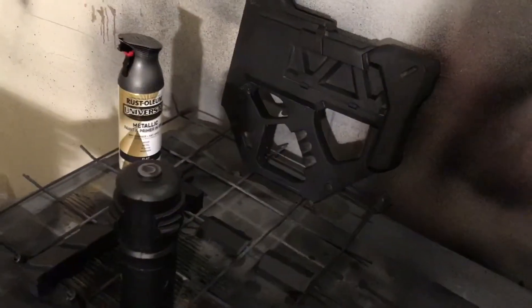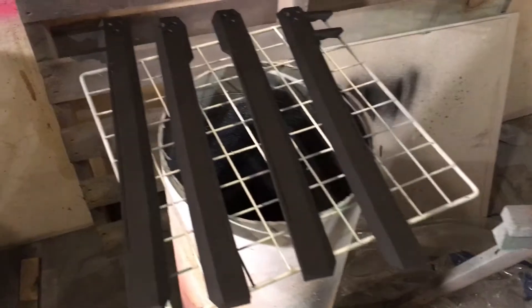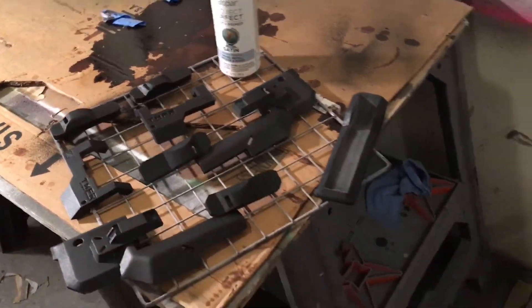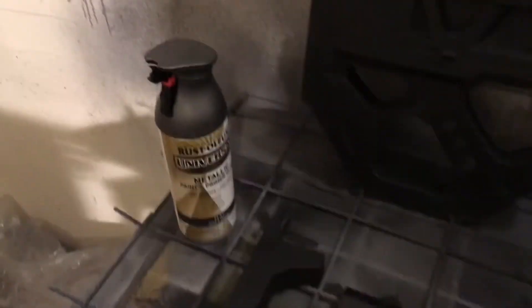It took a good three cans of Plasti-Dip to get all my parts completely covered, so expect that. Everything is smooth and even now. What I'm going to do next is hit the dark parts with Rustoleum Metallic Soft Flat Iron.